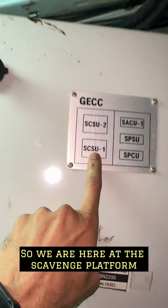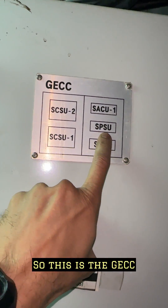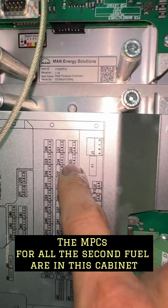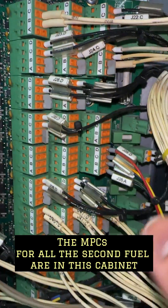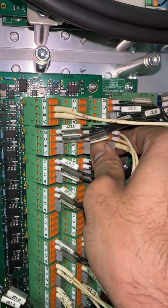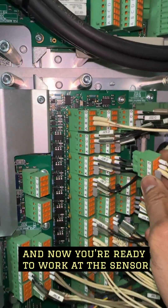We are here at the cabin's platform, the under piston platform. This is the GECC, the second fuel engine control cabinet. The MPCs for all the second fuel are in this cabinet. Be very careful to identify the correct terminal. Carefully pull out the sensor and now you are ready to work on the sensor.